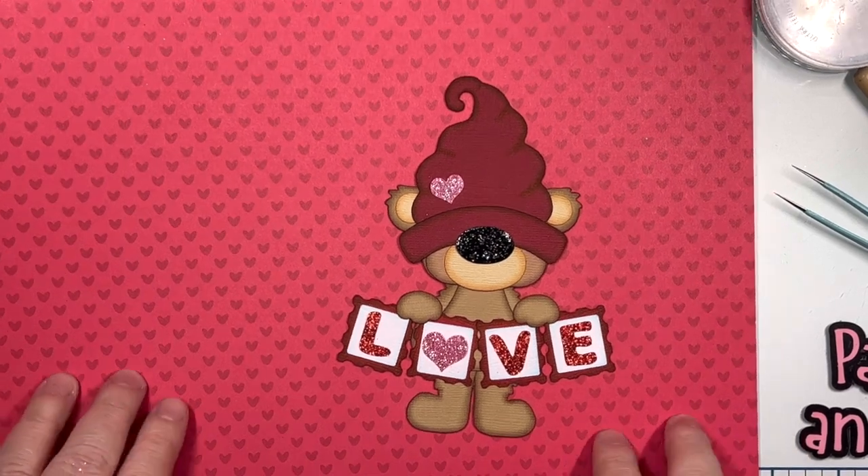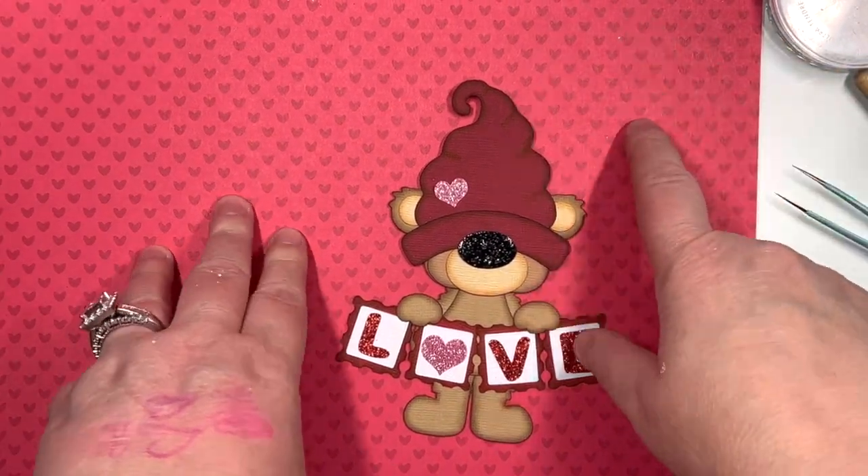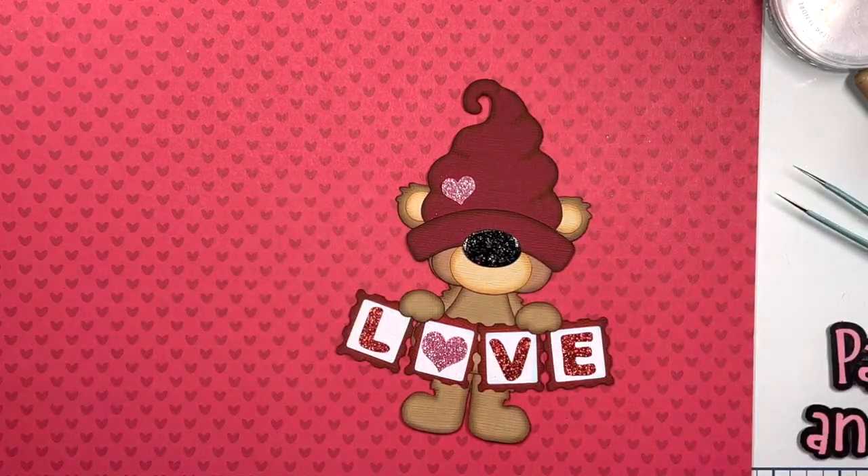I do have more videos of more detailed things on my YouTube, which is Paper Pieces and Leftovers.